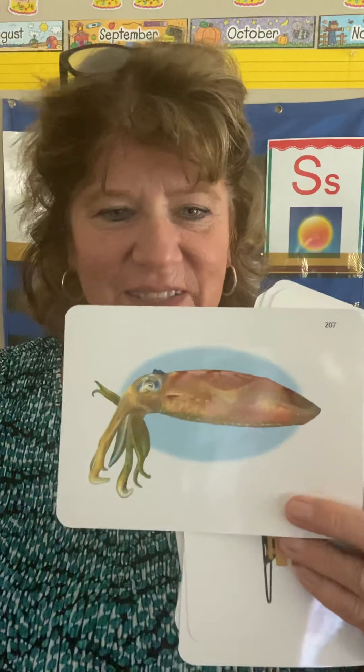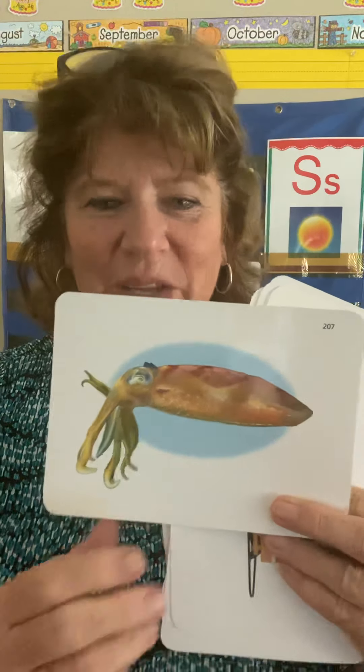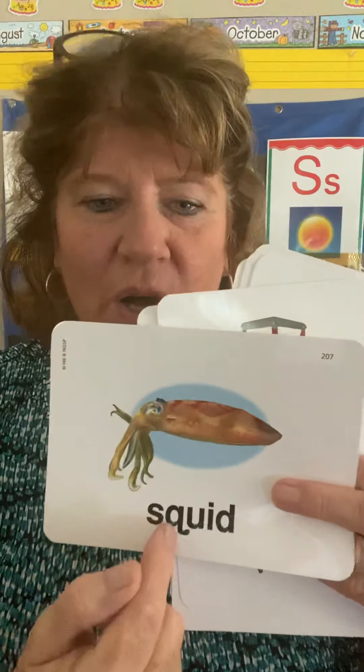Do you know what this is? Something that lives in the ocean — it's a squid. A squid. Here is how you spell it: S, and then Q says quah — squah — id. Squid.